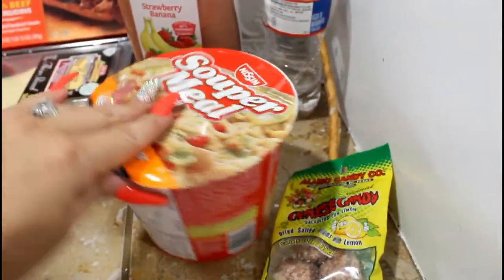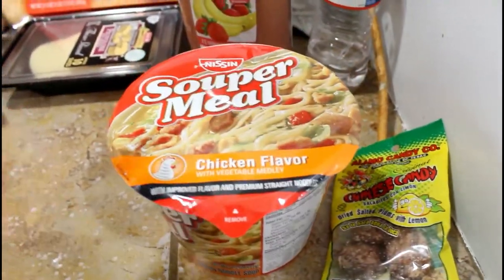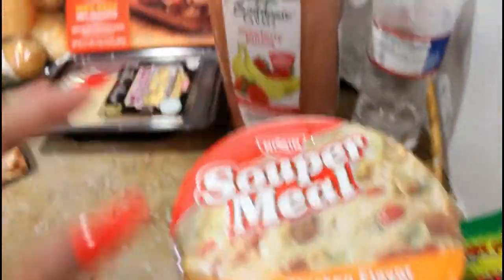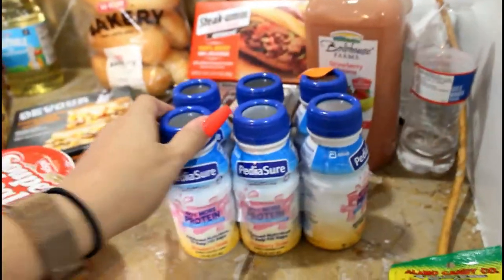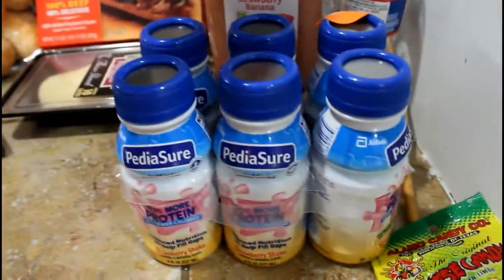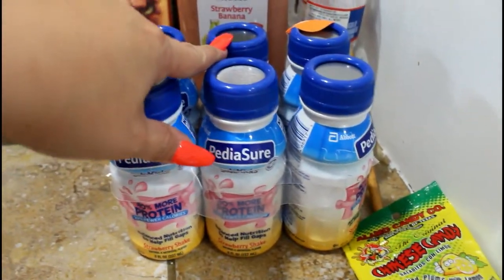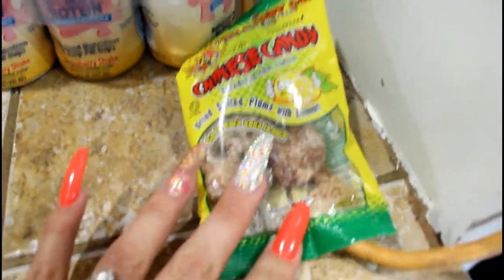I got some soup for my son because he loves these soups, real quick and easy. I mix it with the PediaSure — she loves drinking this and this together with a splash of milk. And then I got my Chinese candy.